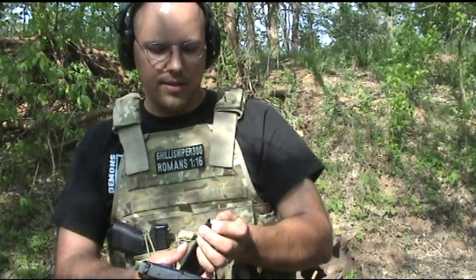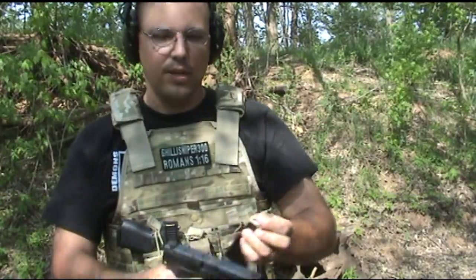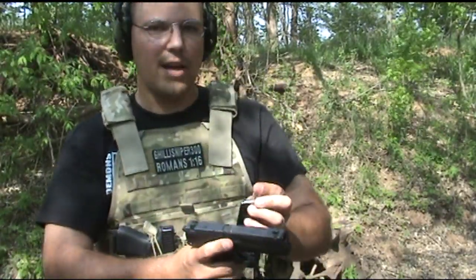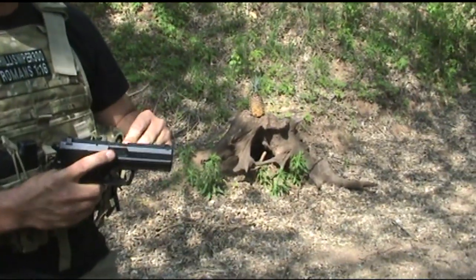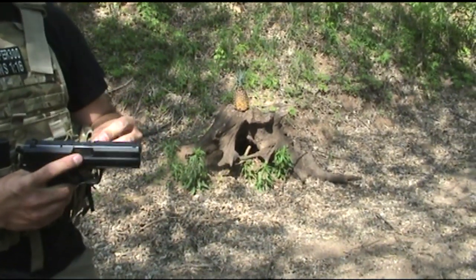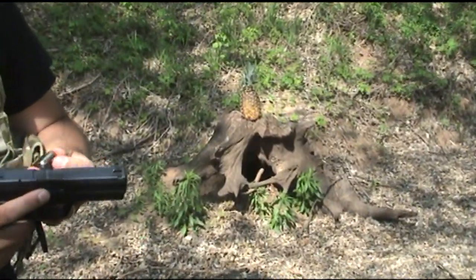We've got the StreamShock AirFreedom 45 through the H&K USP 45, and we are busting Senior Pineapple for some ooey gooey gory action.